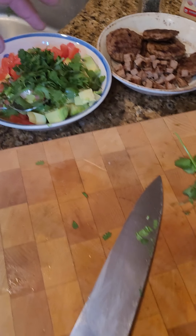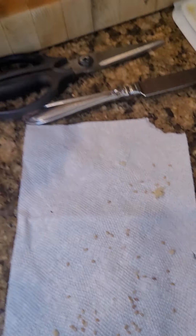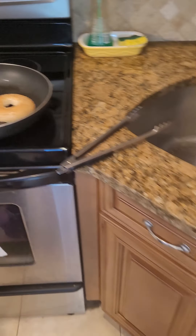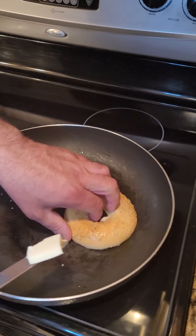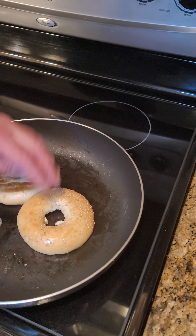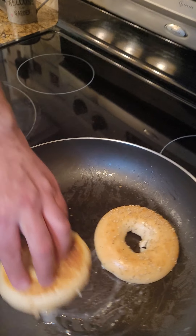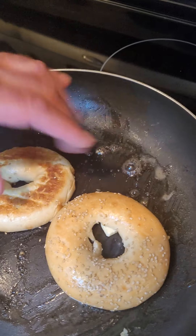I've also hollowed out a bagel that I'm going to use to stuff. So we're going to throw that on the pan and put a dab of butter just to bring it along and toast it up a little bit. You don't want it too hard or toast it up too much because then it kind of defeats the purpose. We're basically toasting bagels.